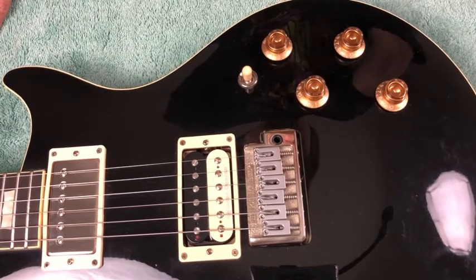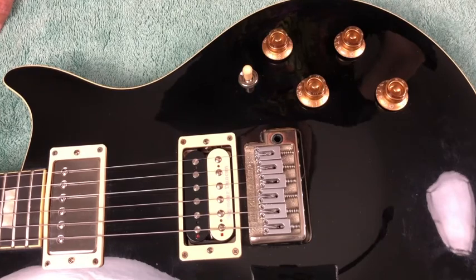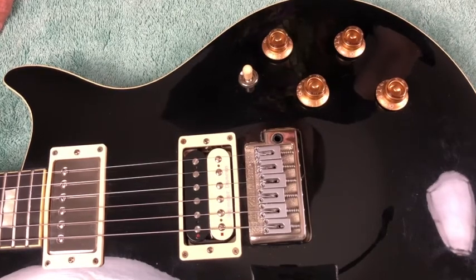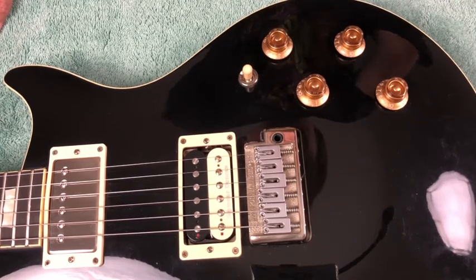Hello, Electric Ad here with Matter of Guitar Products. This is going to be an in-depth video of an installation of a Terminator system. We're going to install on this guitar a Terminator DV-DT-4-2 system — dual volume, dual tone.